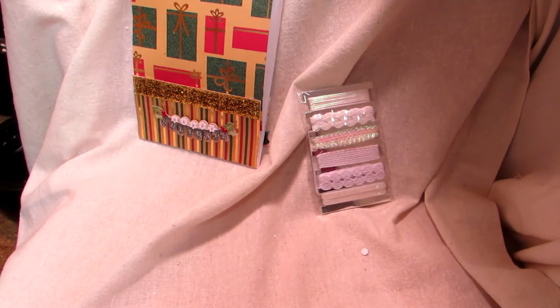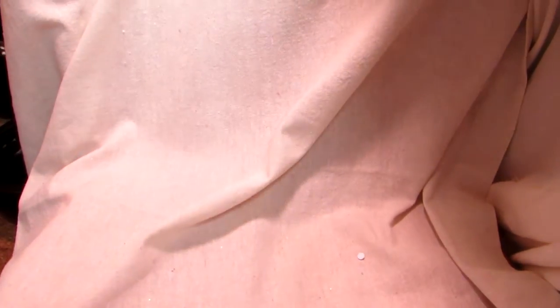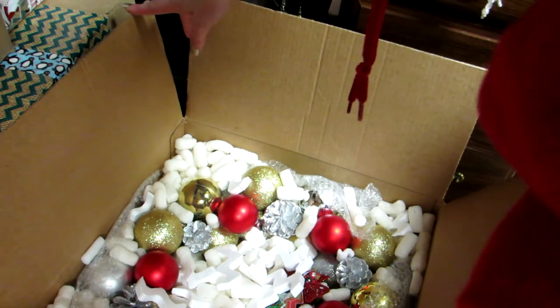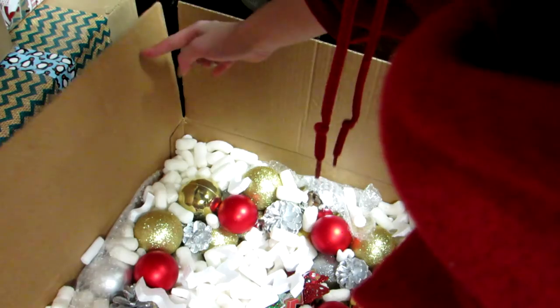So just a quick share of that swap with you guys. I'll show you her package real quick — quick sneak peek. We were supposed to make a small wreath but I made a big wreath, so I don't know if you can see it because I'm in the way. I made my partner a really big Christmas wreath, and I also made her a mini album. I don't want to show her address.